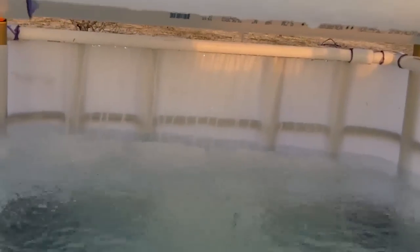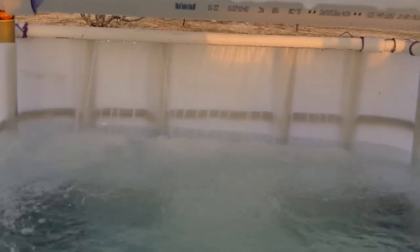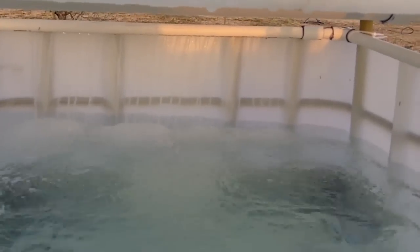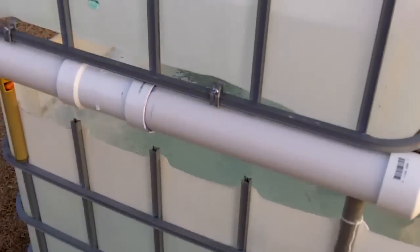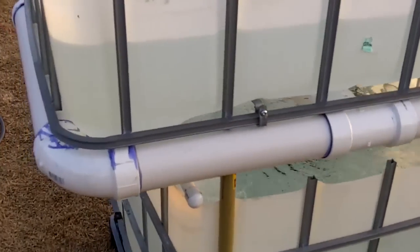On the back, you can see I made a spray bar — that ought to give good aeration of the water. I used a lot of PVC — a PVC frame for the grow bed to sit in.